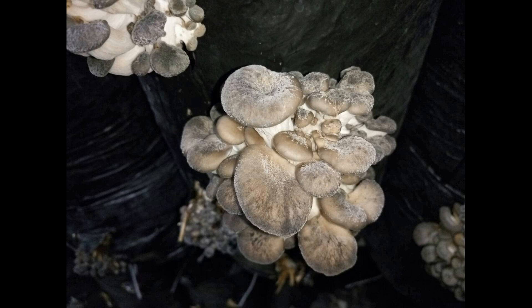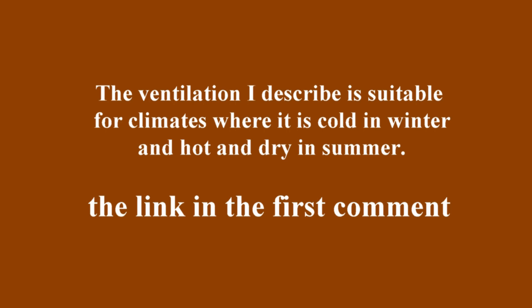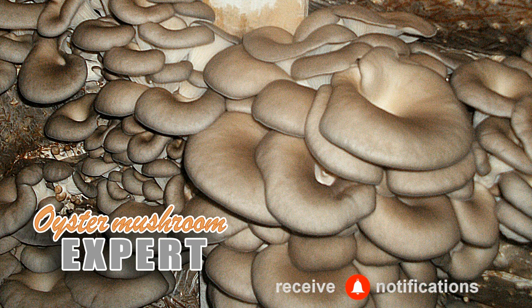Oyster mushrooms with the white netted pattern on the cap are edible and can be sold, but this will be challenging as you'll need to convince the buyer that they are fine. The Oyster Mushroom Expert channel has prepared resources for growers: ready-made ventilation calculations in electronic format and a guide for installing the equipment, designed for large growing rooms with more than one ton of substrate. The ventilation setup is suitable for regions with cold winters and hot, dry summers. You can read more about the guide on the website through the link in the first comment. That's all for today — much love, and we'll see you next time here on your Oyster Mushroom Expert channel.